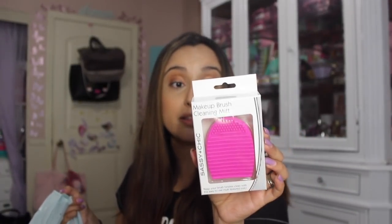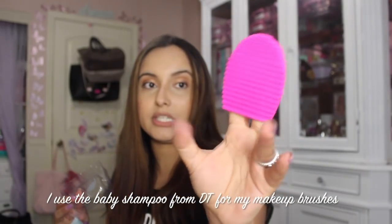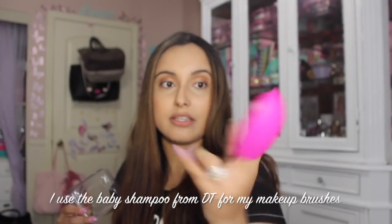I found this Sassy and Chic makeup brush cleaning mitt. You guys, this is amazing. They had it in purple, they had it in teal, but I got the pink one of course. These are great — I needed one of these to clean my brushes. For a dollar, I can't believe this is a dollar. You basically put your fingers in here which is super handy and you can cleanse your brushes. I think this would be a great Mother's Day gift with a set of brushes.